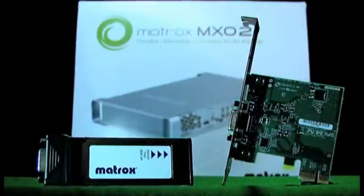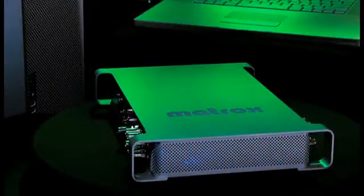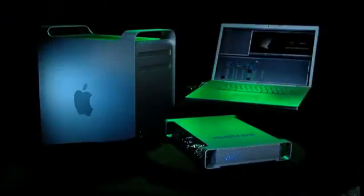Everything you need to connect to both systems is included in the Matrox MX-02 package, so you can easily move it between your tower and laptop.